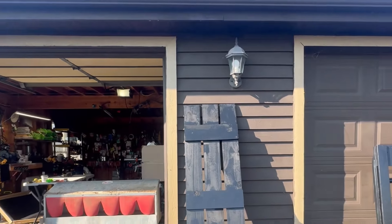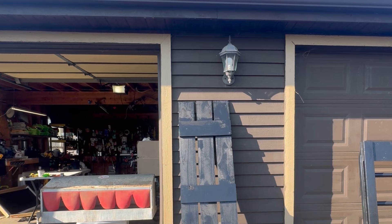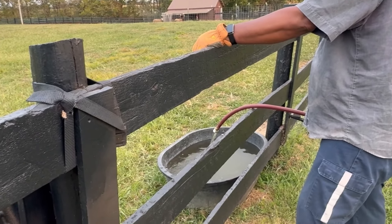There you go, there's my shutter — it was very easy to build. It's not sitting straight right now, but they're very easy to build. I'm going to put two of them up over by the window, so I'm going to build the other one and then we'll get them hung.